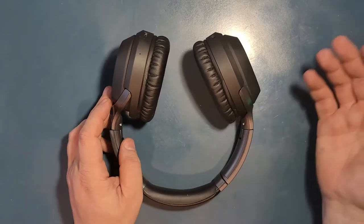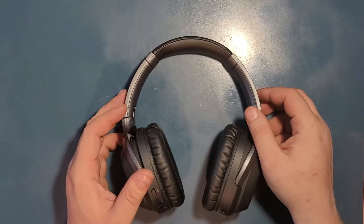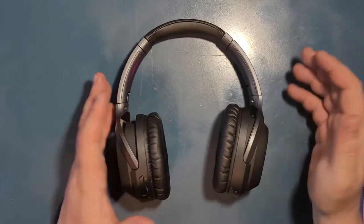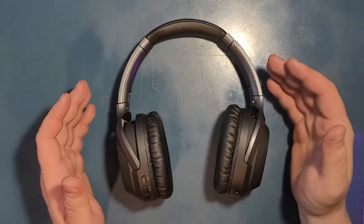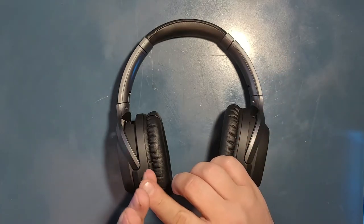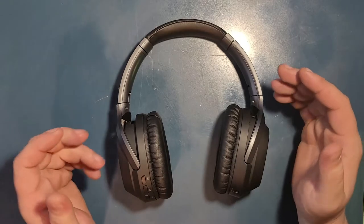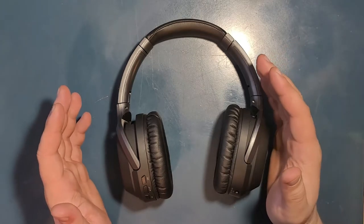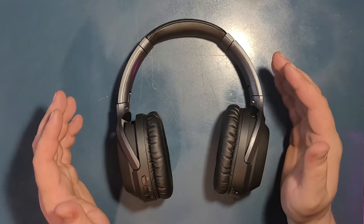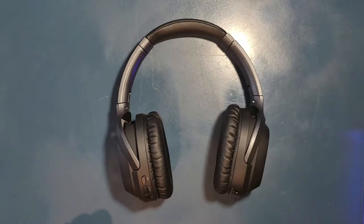I would not say that they are the best headphones on the market because there's obviously better out there. But for me personally, as much as I've tried them, they're excellent headphones. They do the job. They have a really nice deep bass, a really nice noise cancellation, and they just work. I never had a problem with them and I still use them daily. I have two pairs of these — not a single problem from any of them.